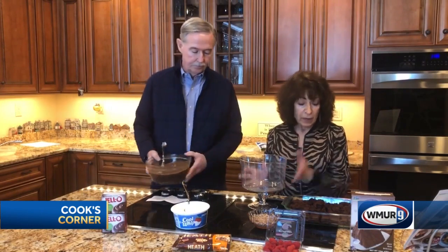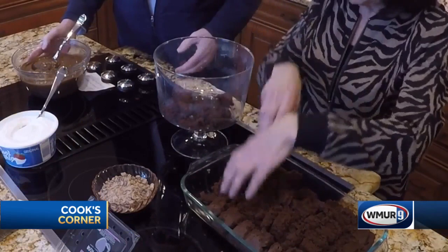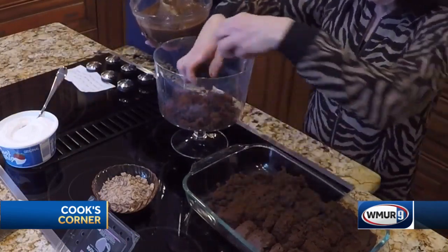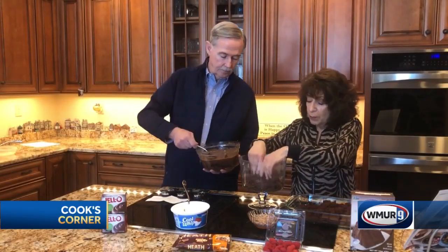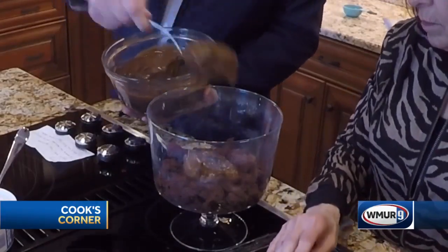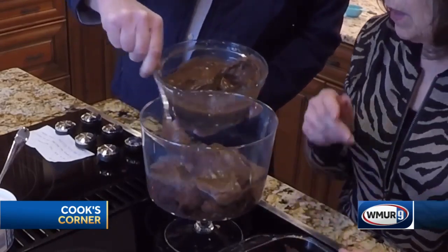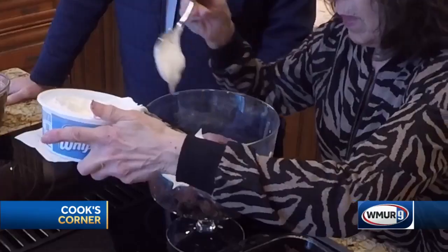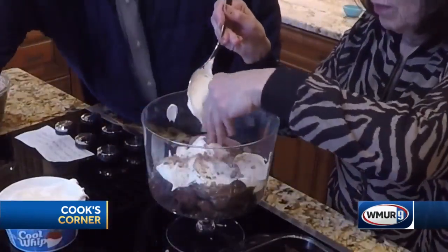When you're ready to layer it, you're going to layer a third of your chocolate cake in your trifle bowl. Once you have that in there, you're going to put a third of the chocolate pudding on top, and a third of the Cool Whip. Spread this out a little bit, and then on top of that we're going to throw some Heath bars crumbled up.